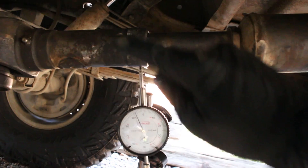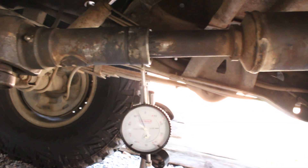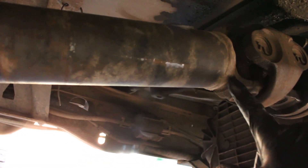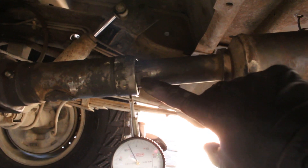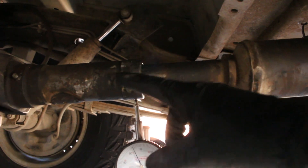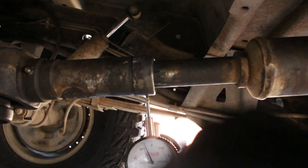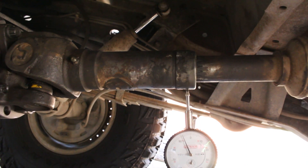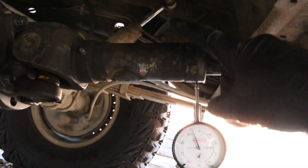Hopefully that play is fixed with the new slip yoke. One thing I'm not sure of is the orientation of the yoke and slip joint, because I think there are 16 or 18 splines in this and you can orientate it many ways. There's also a weight on here, so I'm a little worried about that. I'll ask those guys at Bronco Graveyard about it when I order the new slip yoke.